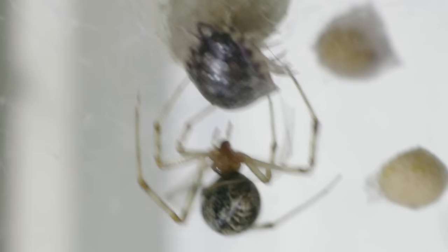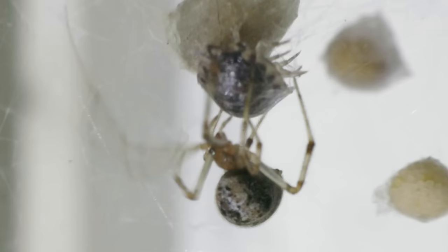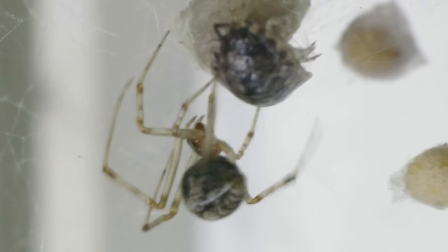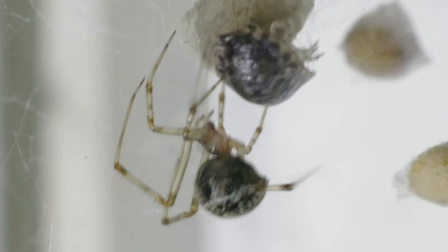What makes this spider special? The web site selection of these spiders can actually tell you something. The high prey traffic areas are very often exactly the routes that insects are using to get into your home in the first place. So these spiders might not only tell you that you have a problem with insects getting in, but also how and where those insects are getting in — functioning both as gatekeepers and as indicators of weak points in the outer envelope of your house. If you do have too many spiders, figuring out where the insects are getting in and fixing that problem is going to make the spider problem take care of itself.